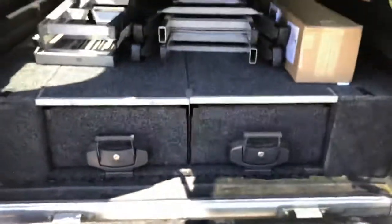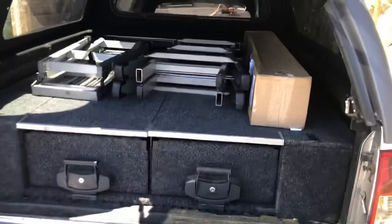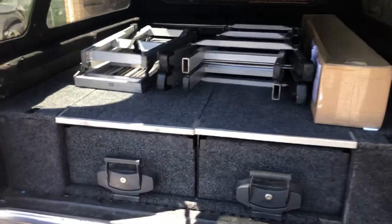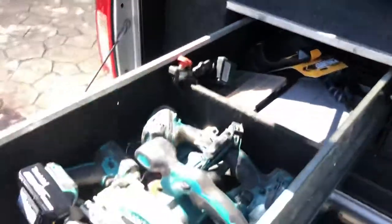So I opened up the back. Got the false floor. Business out the back, party at the front — it's the reverse mullet. All my tools, etc. Got the trap.